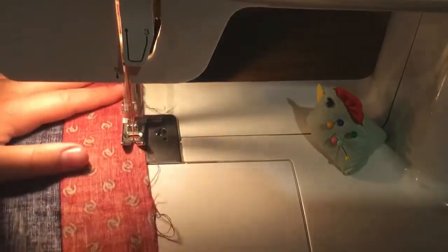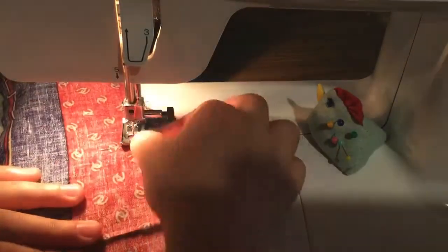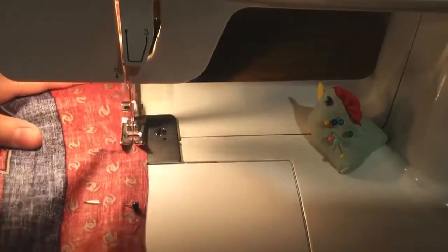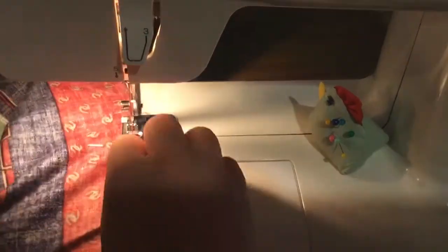I accidentally didn't leave a hole when I did this, so I did have to rip that out with my seam ripper, just so I could have enough space to flip it and then put stuffing in it.